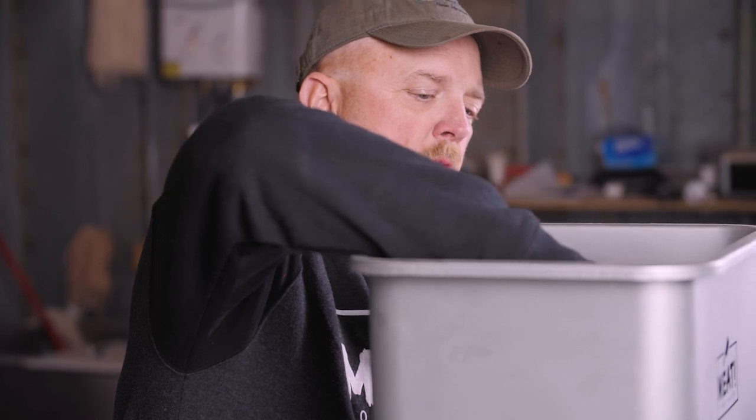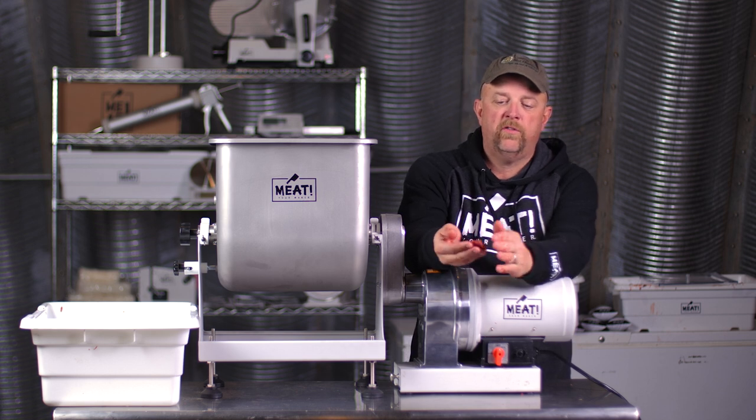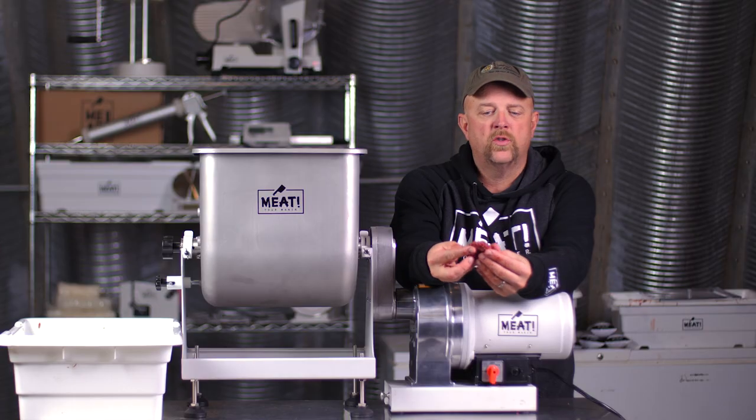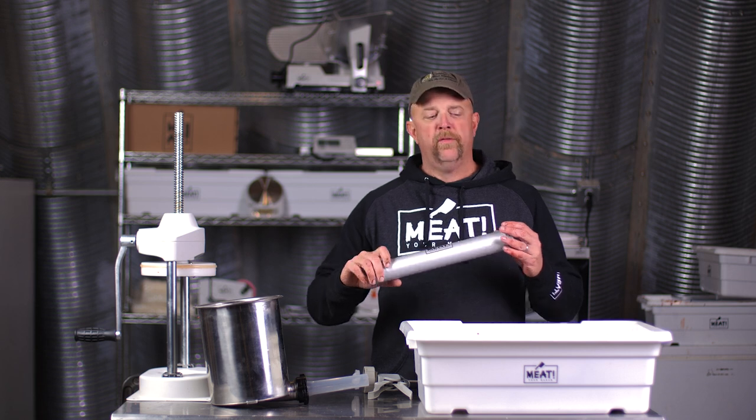I'm going to shut it off, but before I'm done I want to make sure that my recipe is right. I'll take a little bit of this aside, make a small patty, fry it up, and do a quality check. Now we're going to use the jerky gun.